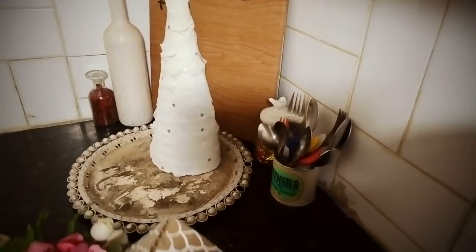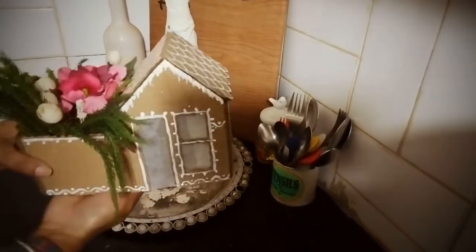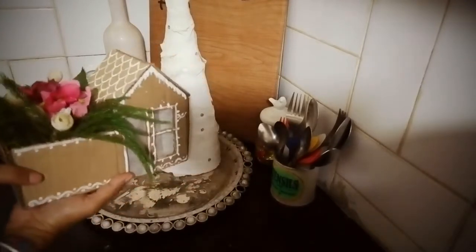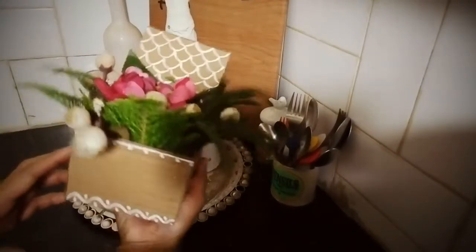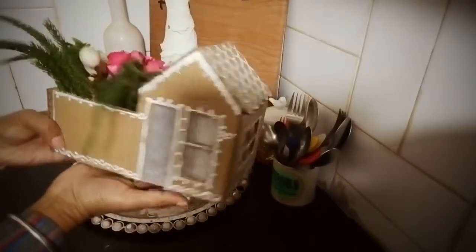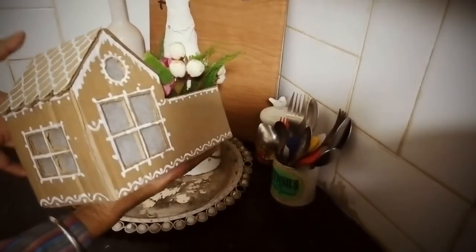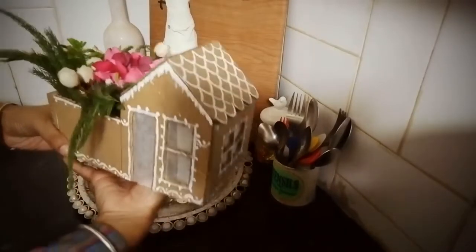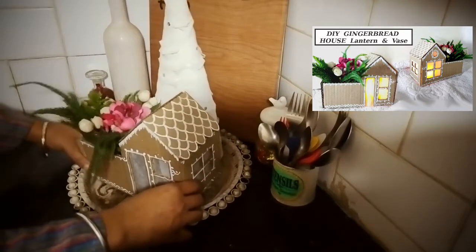Next I brought my gingerbread house, one of my recent DIYs — I love this DIY. It has a courtyard or a garden of its own and it doubles up both as a lantern as well as a piece. I placed it right in front of the tree, so there is a good contrast of colors with the cheese board at the back, the white cone tree, and the gingerbread house in the front. I love the colors building up here.